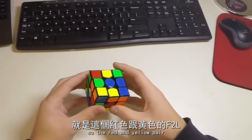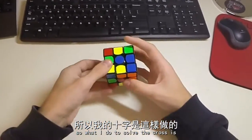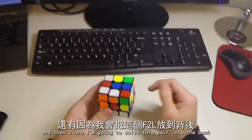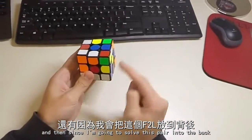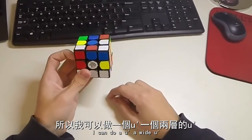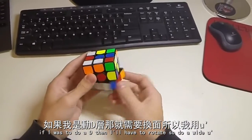So the red and yellow pair. What I do to solve the cross is L2F', L', D2L. And then since I'm going to be solving this pair into the back between these two centres, I can do a wide U' so I don't have to rotate. If I was to do a D then I would have to rotate.